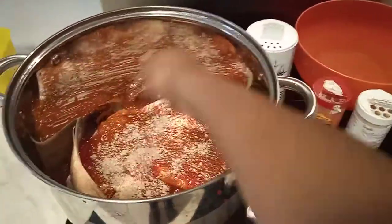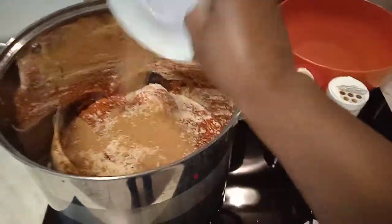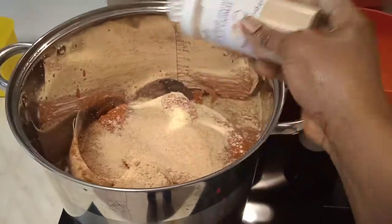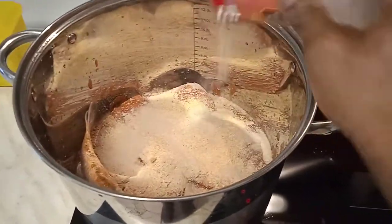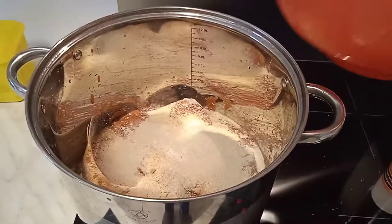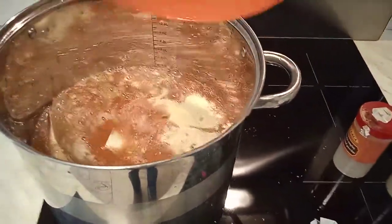We need our cracker fish pepper soup to be delicious, so we are going to add our pepper soup ingredients, grounded. We are going to add our crayfish grounded, and we are going to add ground garlic, and grounded pepper — pepper soup, we need it for this cold weather — and just a little salt. We don't need too much salt. Now we are going to pour our water and increase the gas so that our cracker fish pepper soup can get started cooking.